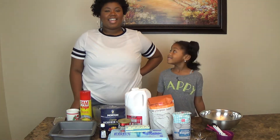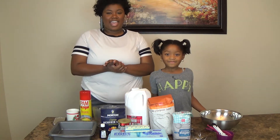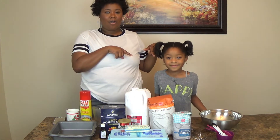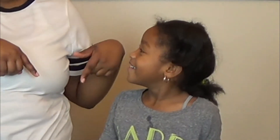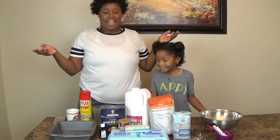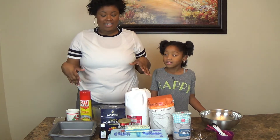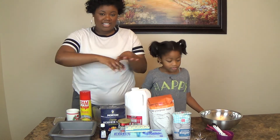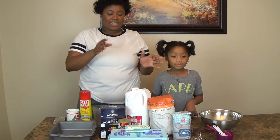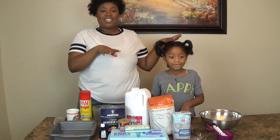So today she doesn't know what we're doing, but today we are going to be baking a cake. Actually, not we — she is going to be baking a cake all by herself. She's going to be baking a cake without a recipe. I personally don't know how to bake a cake without a recipe from scratch.